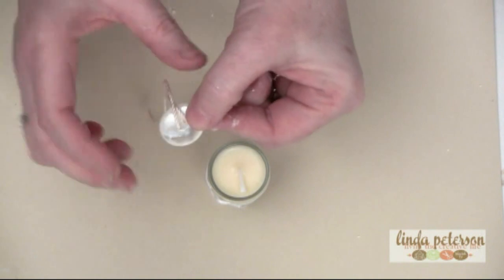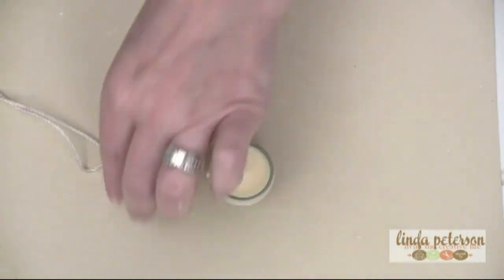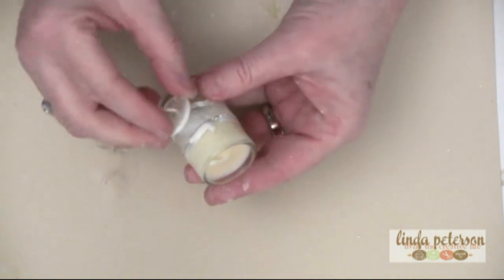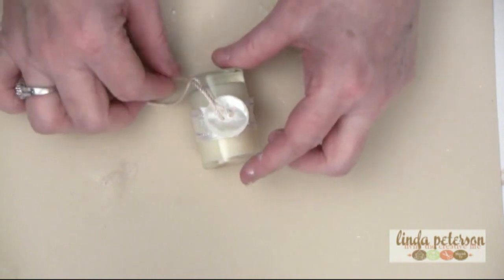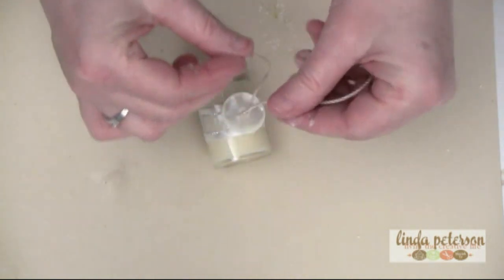Thread it around the back and then back through the front, so you have these little tails. I'm going to glue the back side to the area where I just had all the tacky glue — where I glued the ribbon on the front. Pretty simple, and then I'm just going to tie this into a bow.